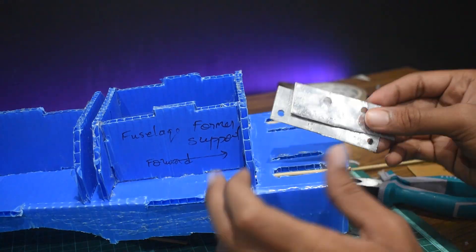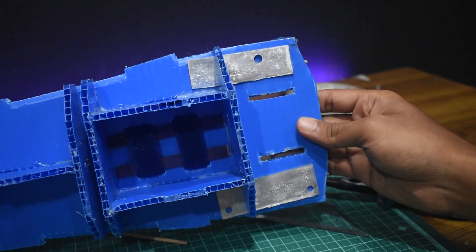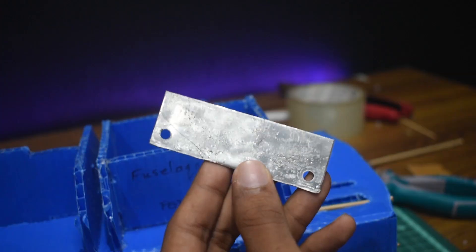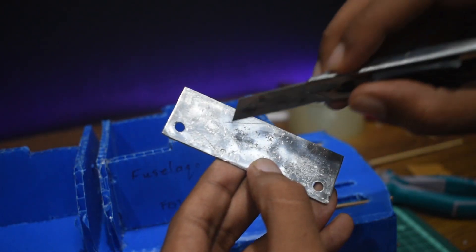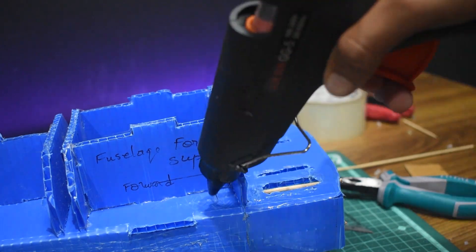I wasn't too confident the nose would hold up in the long term, so I repurposed some aluminium plates. I made sure I scraped up the surfaces of both the kora sheet and the aluminium for better adhesion, and then glued both plates onto the airframe.